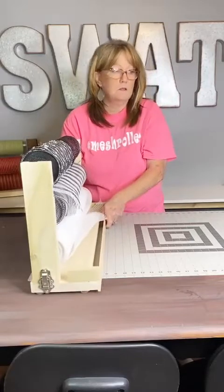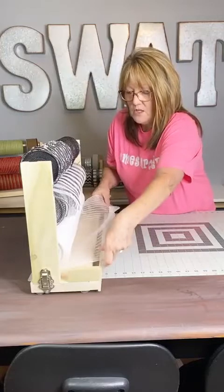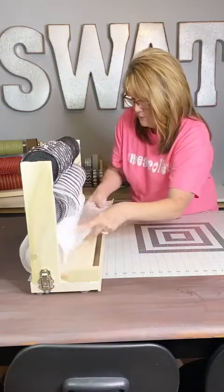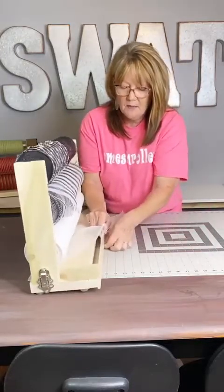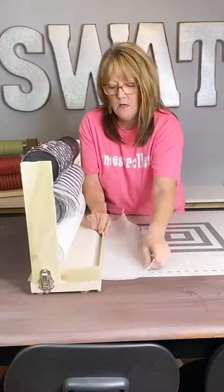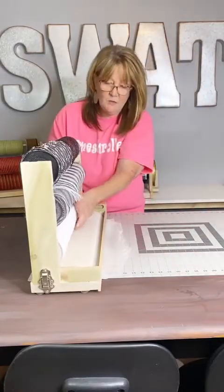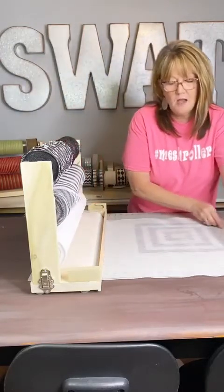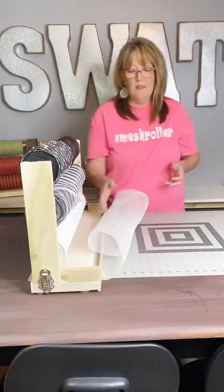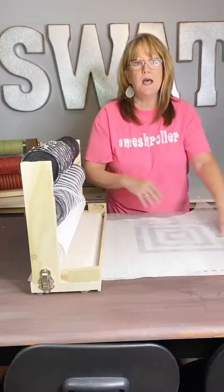I'm going to put it at this angle right here. Now what you do is take your mesh and run it down under the ruler. Mesh is really curly, and when it comes off that roll it's probably hot — straight off the machine when they put it in the roll. But watch — you pull this out, see what happens? See how it rolls back up on you? You need a weight. This is not the way the mesh roller was designed to help you.